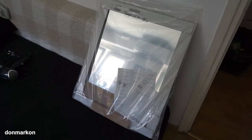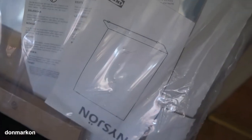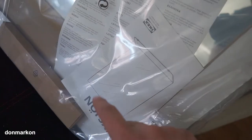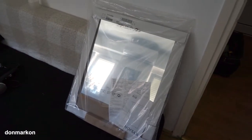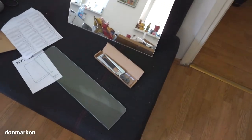This is the IKEA NISIAN — it is a mirror with shelf. You can see the model. This model with shelf is 50 by 60 in size, a really nice affordable mirror with shelf. Let's mount it. This is what you get in the package with NISIAN.